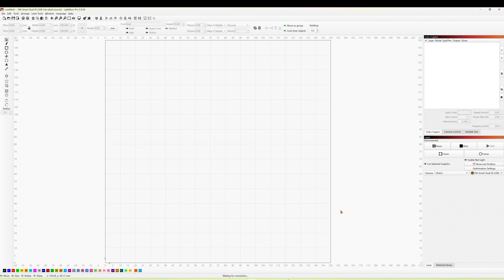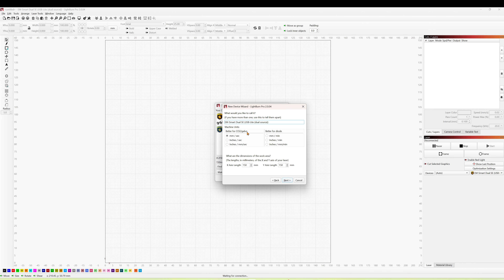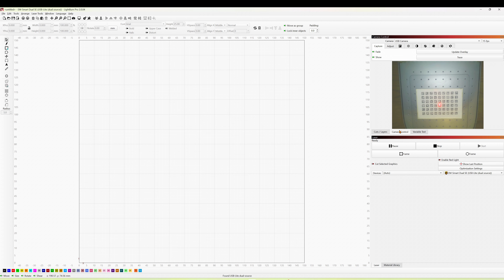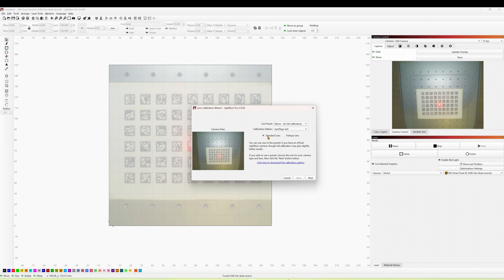One of the great things about this laser is it can be used in LightBurn. To connect it, plug it in via USB, click on Devices, then click Find My Laser. It will bring up a screen — you want JCZ Fiber. Click next, click next again. Set millimetres per second for a CO2/galvo and set both x-axis and y-axis to 150. Click next, finish, and you're good to go. There is a camera included and you can use it within LightBurn. Initially mine wasn't calibrated, so I printed the calibration pattern, set it to standard lens, followed the instructions, and that set it up.